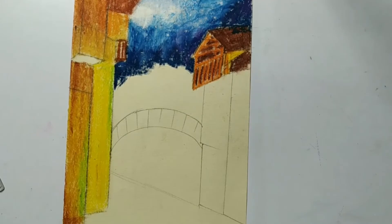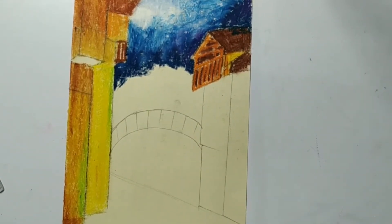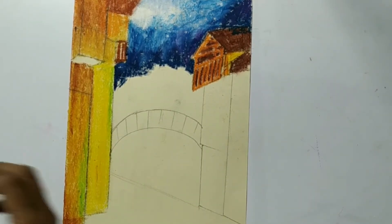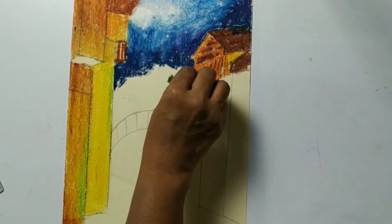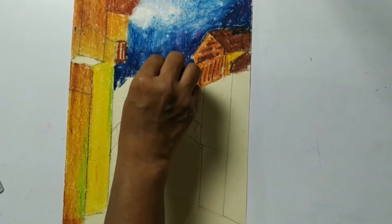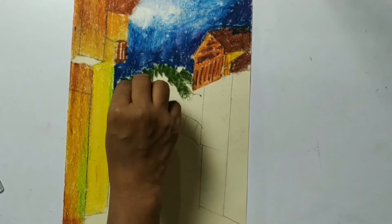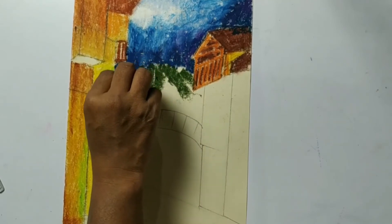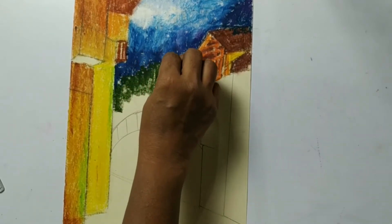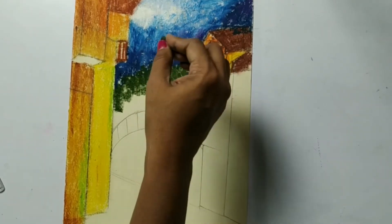Now we will move down to our tree part. We have to take sap green. Here, what you have to observe are the strokes - it's very important no matter what the medium is, how you are going and which kind of strokes you are going to take, because that makes the object.